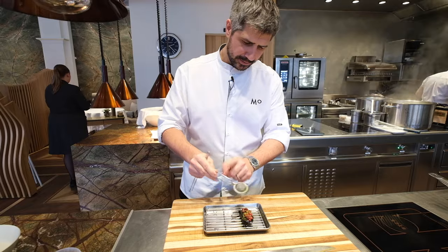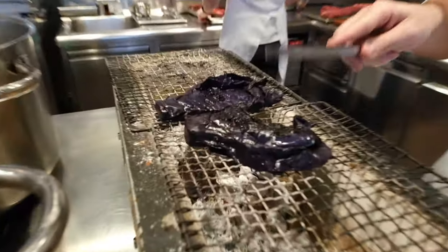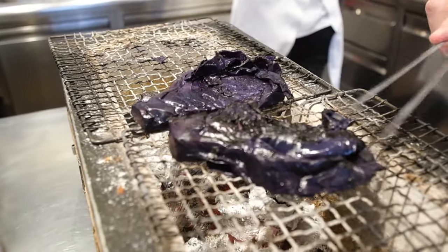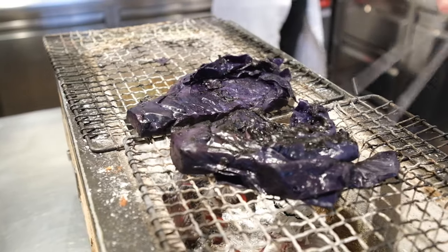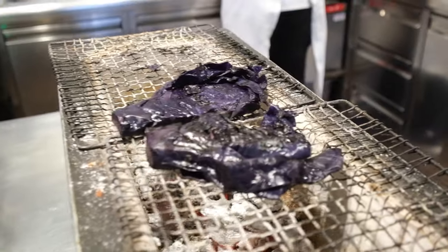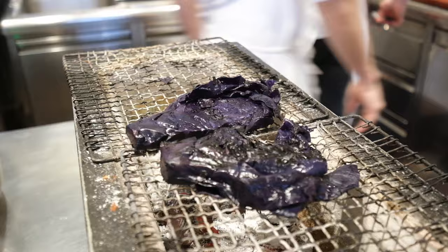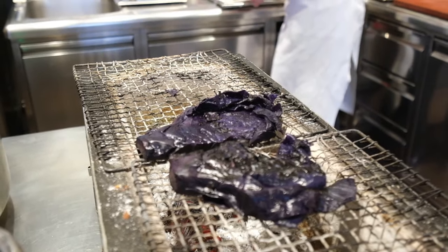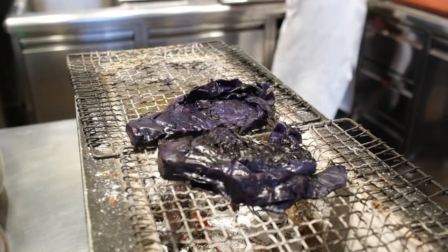For the red cabbage, we cook it and then grill it on the charcoal until it's very black. Then it gets diced very, very thinly and seasoned with an apple that we cook back and leave for three months at 60 degrees to get a very nice apple molasses.